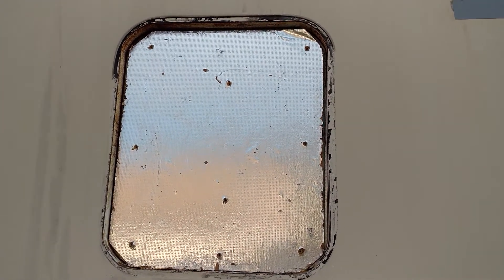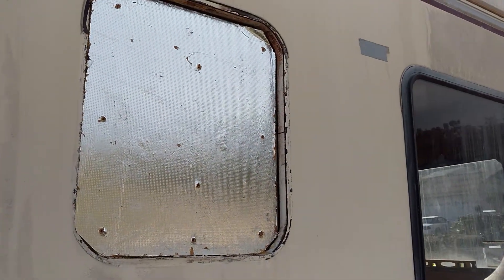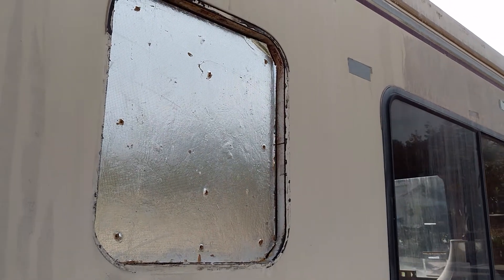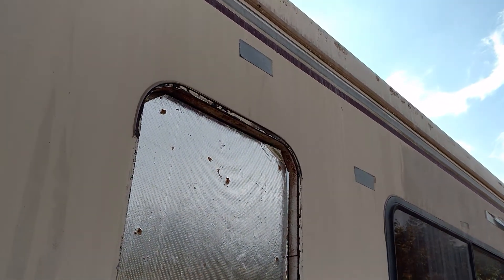Hey guys, DJ Darren here — RV life. I'm filling in this window right here, this is my old bathroom window. It sits right behind the toilet. I don't need people having a window shot of me on the toilet, and of everything while I'm standing there in the mirror, so we decided to seal that up.